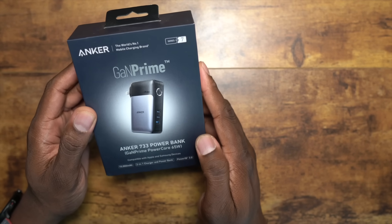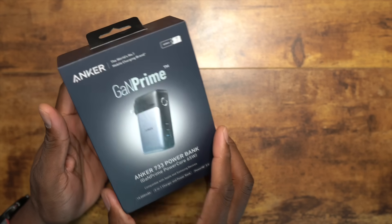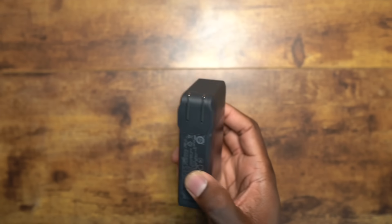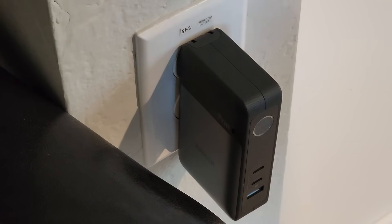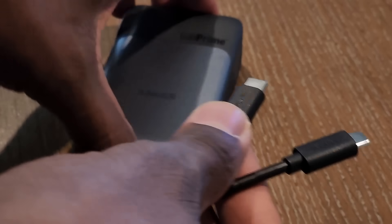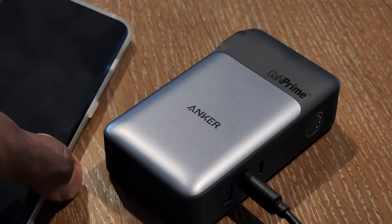Next we have the Anker 733 power bank. I like this one because it is 65 watts but it also doubles as a power bank — you can literally charge this up and take it on the go with you. With a simple flick down, plug it in, and it will light up. After fully charging it, you can use it to plug up anything in your catalog.